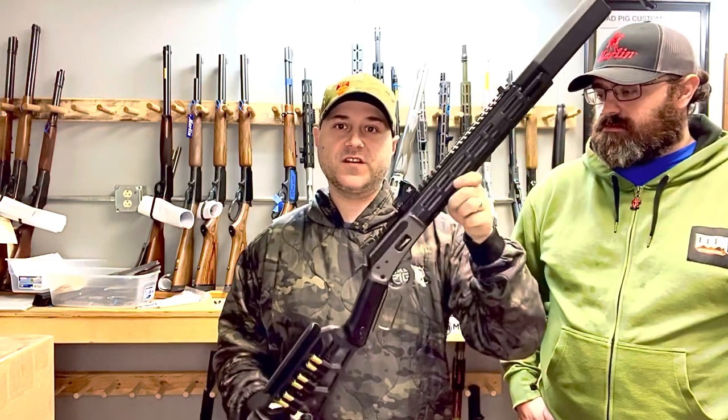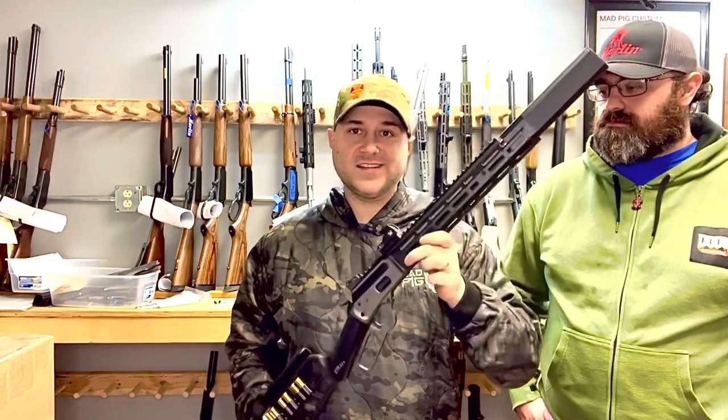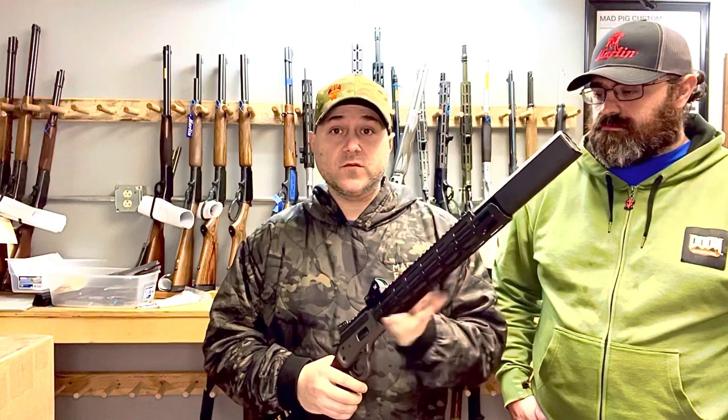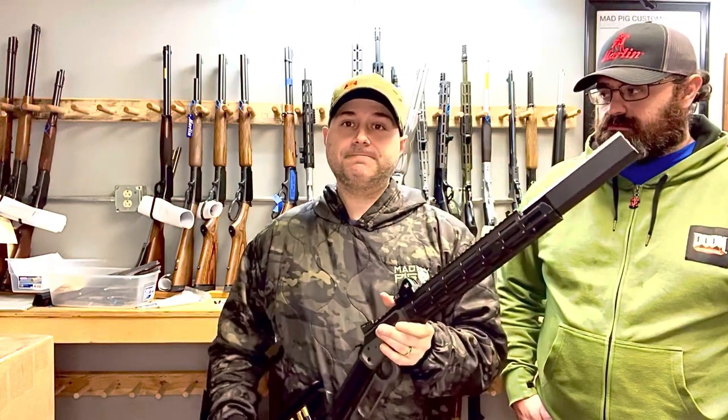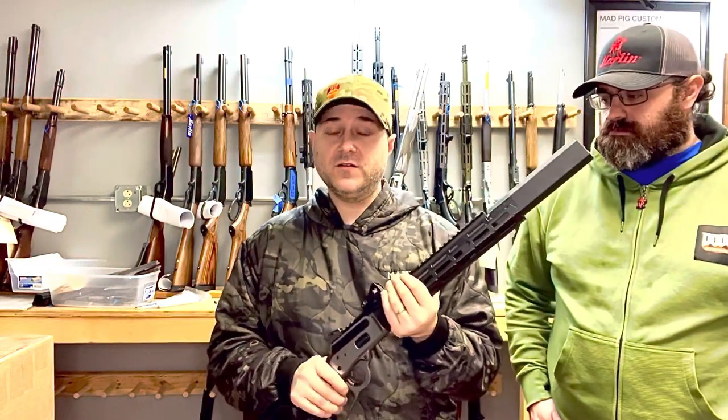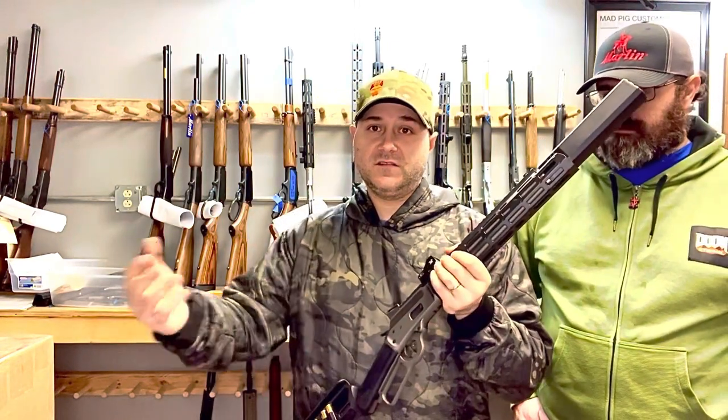This gun, as with all the guns we build, has a Wild West Guns trigger in it — can't speak highly enough about the Wild West Guns triggers. We can do all of that work on your gun. You need to get a tax stamp. We are an 07 manufacturer, but I'm not building factory SBRs. So you have to get the Form 1 — you have to SBR your rifle. Once the stamp comes in from the ATF to you, you send me a copy of it, and that's when we start cutting the barrel.